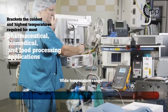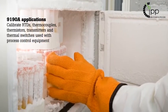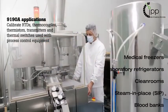Typical applications include calibrating temperature sensors used with process control equipment and monitoring of medical freezers, clean rooms, sterilizers, and freeze dryers.